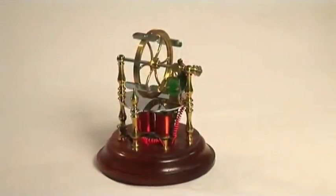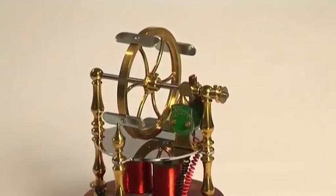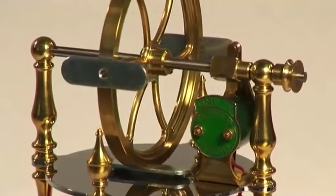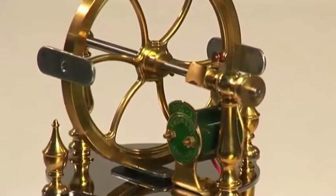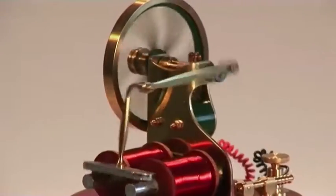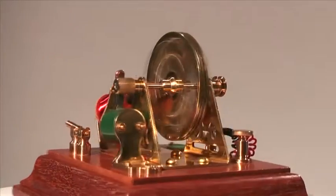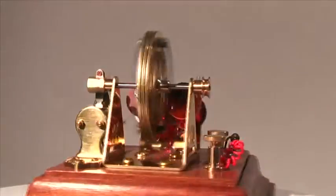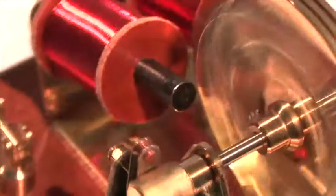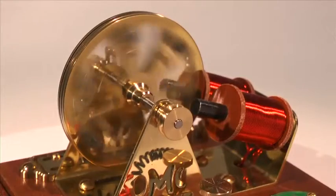It was the French instrument maker Paul Gustave Fromont who discovered in around 1844 that by placing the armatures of an electric engine onto the flywheel, greater efficiency could be achieved, as components no longer had to be constantly accelerated as they did in reciprocating designs. In the years that followed, various configurations of parts were tried in the search for even greater efficiency, and by the dawn of the Edwardian era the flywheel and the armatures were becoming one component.